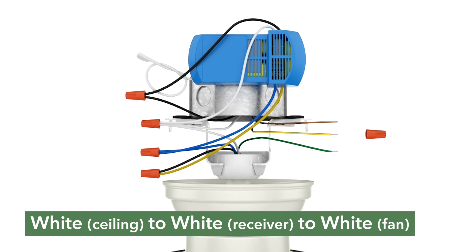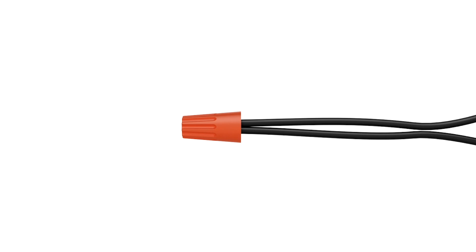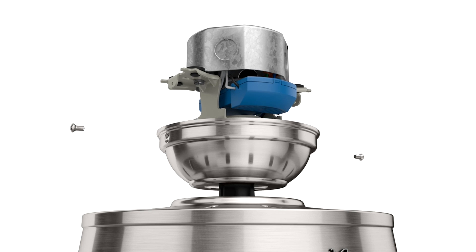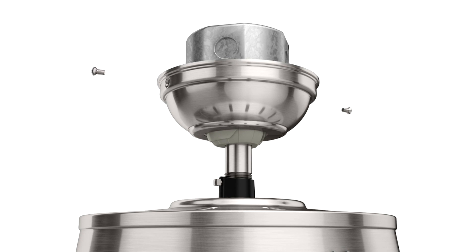Connect the three grounding wires from the ceiling, down rod, and hanging bracket. Make sure each connection is secure and tuck the wires into the outlet box. Lift the canopy into place so the screw holes are aligned with the hanging bracket, then insert the canopy screws.